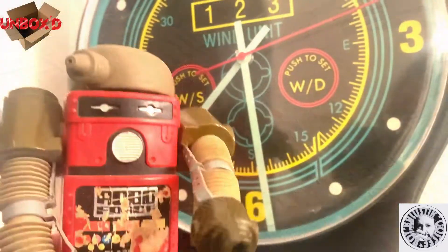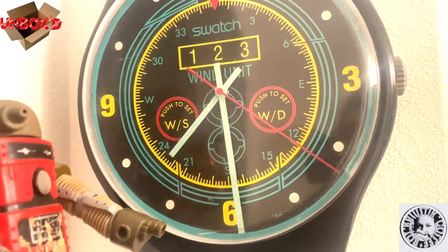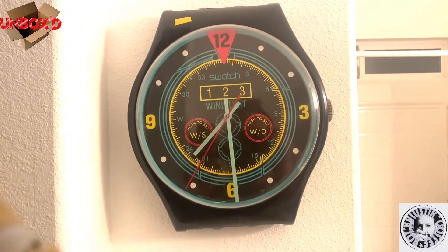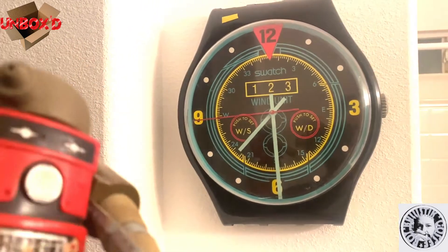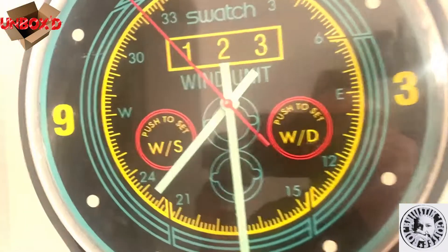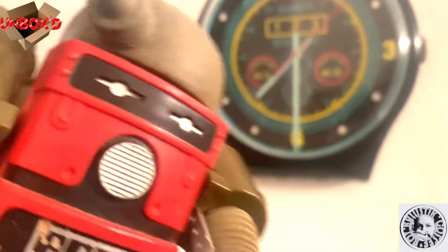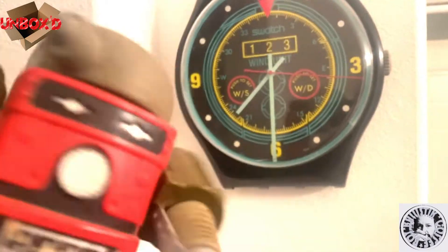I totally forgot - there's a Swatch wall clock right here. He found it at a thrift store about three years ago for about five dollars. If you look closely, it's missing the hands or straps on the top and bottom - it didn't come with those, they were broken off. These sell for two or three hundred dollars on the website. It's fashioned after a famous 80s watch - I think it was called Wind Unit. It's a cool wall clock in the bathroom. He's also got a pair of Swatch sunglasses in the box somewhere around here.